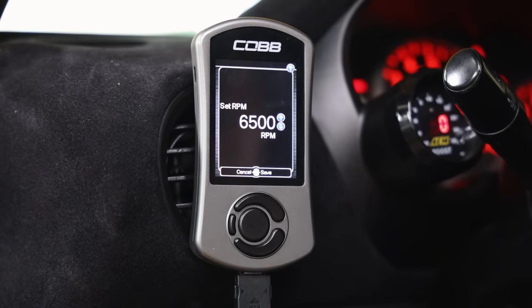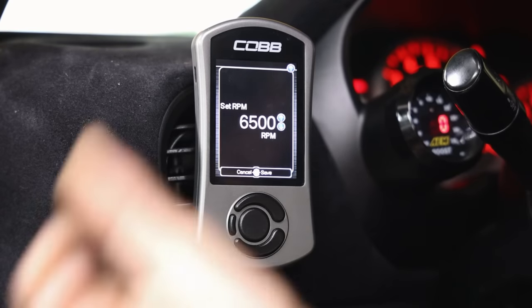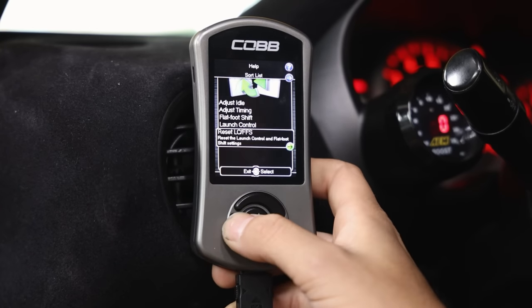Launch control is another feature everyone loves - mostly for the sound. I have mine set to 6,500 RPM. When setting your launch control, you want it set to wherever you are building boost in the power band. If you're not building boost until 5,000+ RPM, set it somewhere in that range. I hit full boost around 5,000 RPM but like it a little higher for launches. For a stock STI, I'd probably set launch control to anywhere between 4,200 and 4,500 RPM.